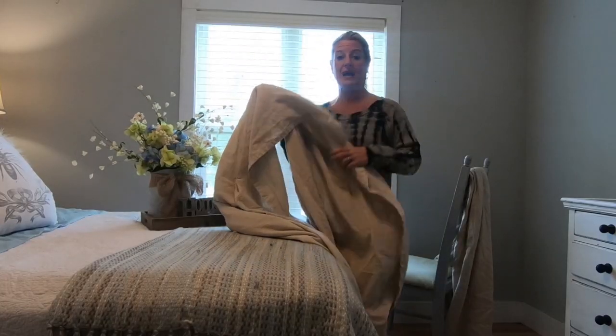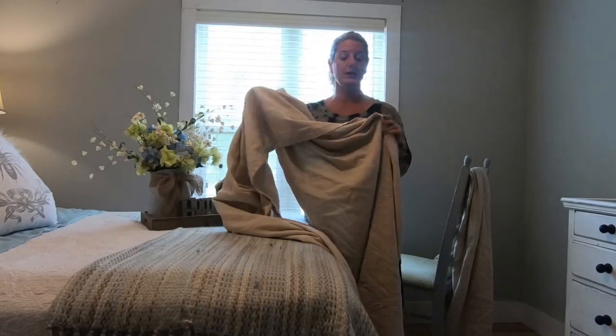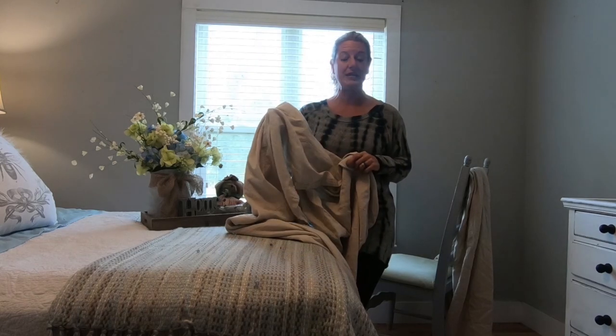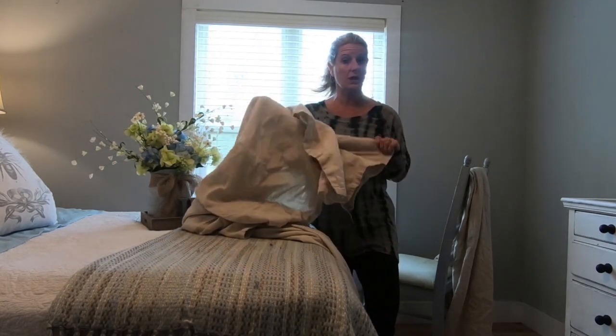Get painter's tarps. I order mine off of Amazon and they're like $15 — about $14.90. When you get them in, throw them in the washing machine with bleach. That'll get the sizing out of them so that it makes them a lot more soft and flowy.